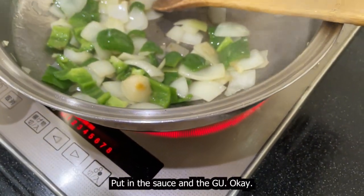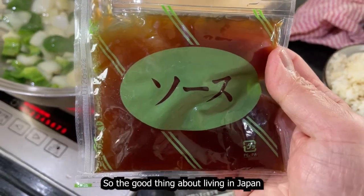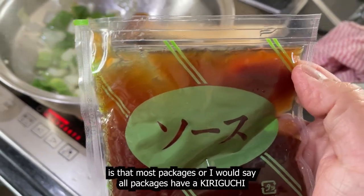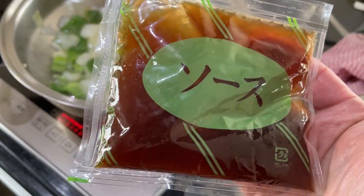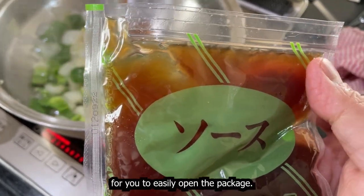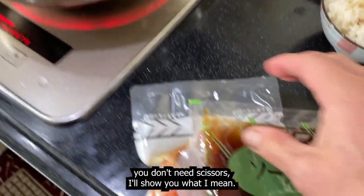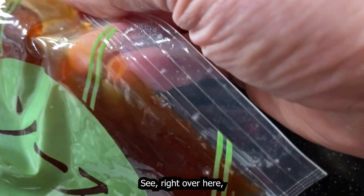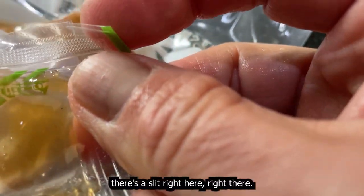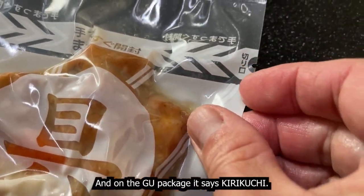Now put in the sauce and the gu. The good thing about living in Japan is that most packages — I would say all packages — have a kiriguchi. That means a slit on the side for you to easily open the package. You don't need scissors. See right over here, there's a slit right here. And on the gu package it says kiriguchi right here.